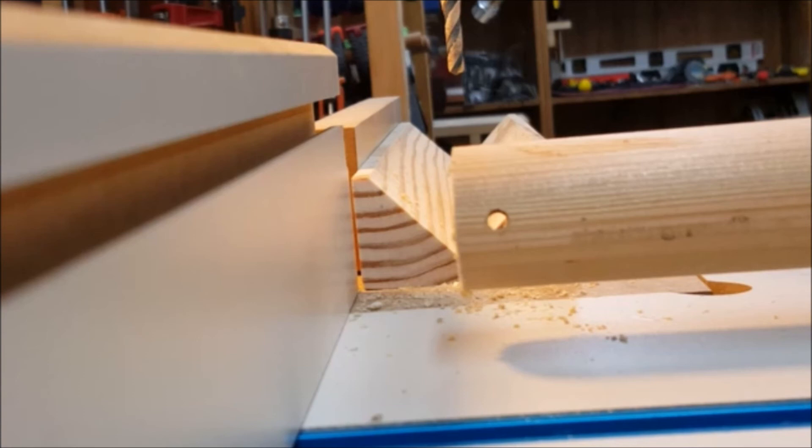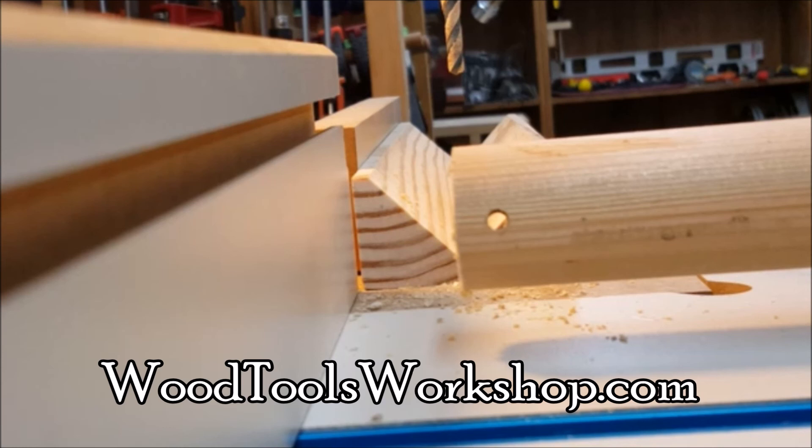But that isn't all we can do with this dowel jig. In the next video we'll look at other options we have with it. Be sure to subscribe to Wood Tools Workshop on YouTube so you'll get notification of new videos as they get posted. Also check out our website woodtoolsworkshop.com. I'm Fred and this is Wood Tools Workshop.